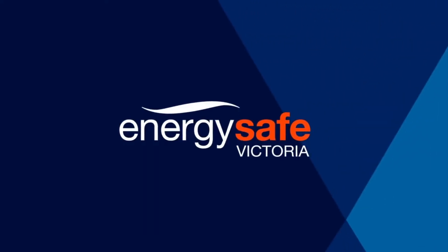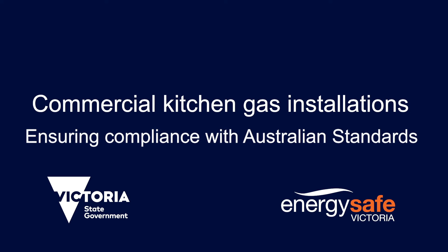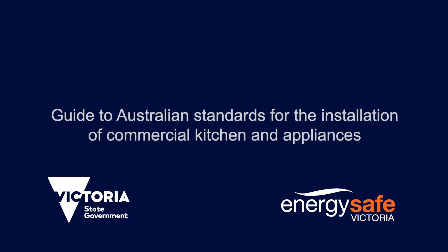This instructional video covers the various Australian Standards and Energy Safe Victoria Gas Information Sheets you may need to consider when undertaking a commercial kitchen installation. It is intended to provide general information and guidance about the applicable Australian Standards you will need to be familiar with when installing commercial kitchen appliances.